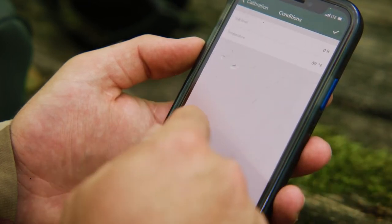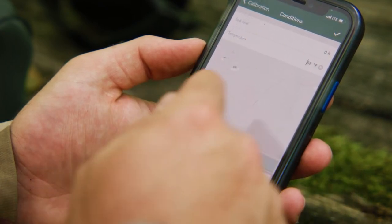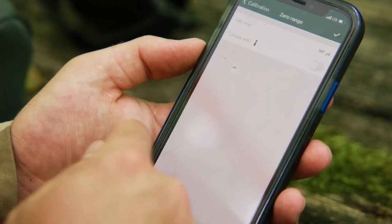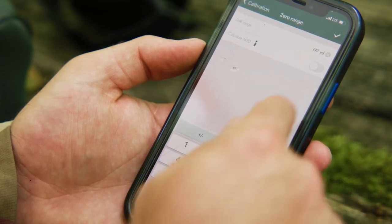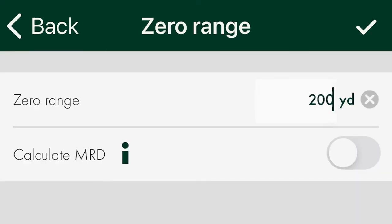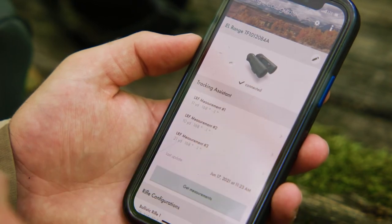Next, you have the conditions field with altitude that affects air pressure and temperature. Enter these if you know them, then click the check mark. If you don't know, don't worry — the EL Range will automatically read the air pressure and temperature. Next is the zero range: enter the zero range you wish to zero your rifle at, such as 100 yards or 200 yards. We recommend keeping the calculate MRD button off, as this is popular in Europe but virtually unheard of in North America. Click the check mark, then hit submit in the green box.